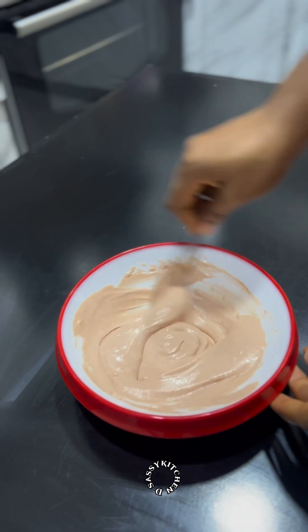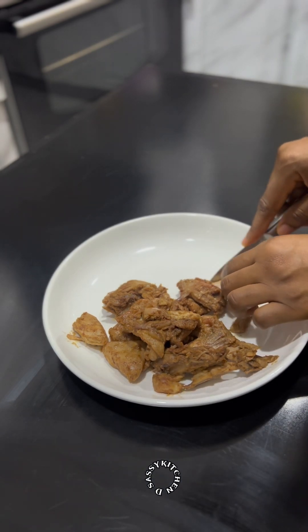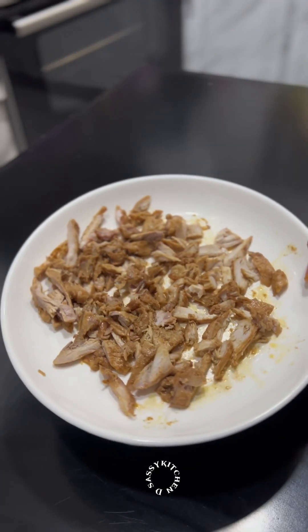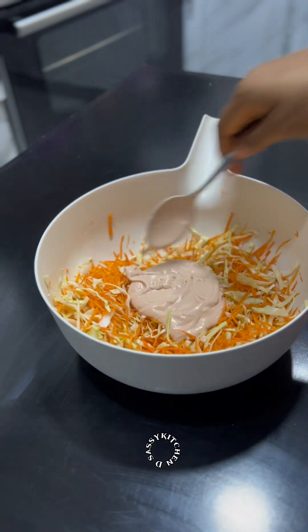Now that the chicken is no longer hot, I'm going to cut it — you can choose to shred it or cut it into cubes, however you prefer. Once that's done, I'll add some of the shawarma sauce we made into the salad and mix it very well. After mixing, it's time to make the shawarma proper.